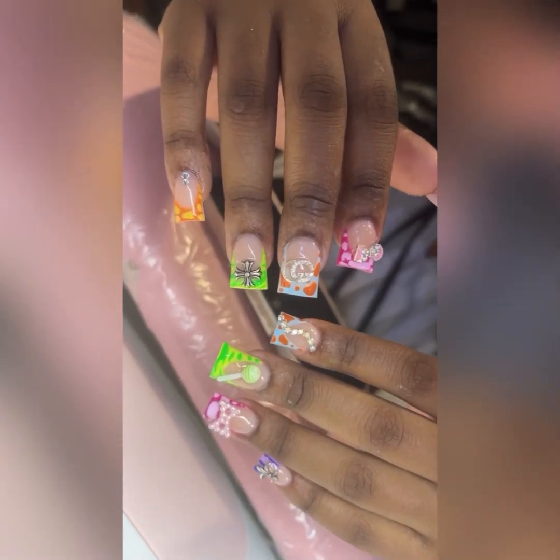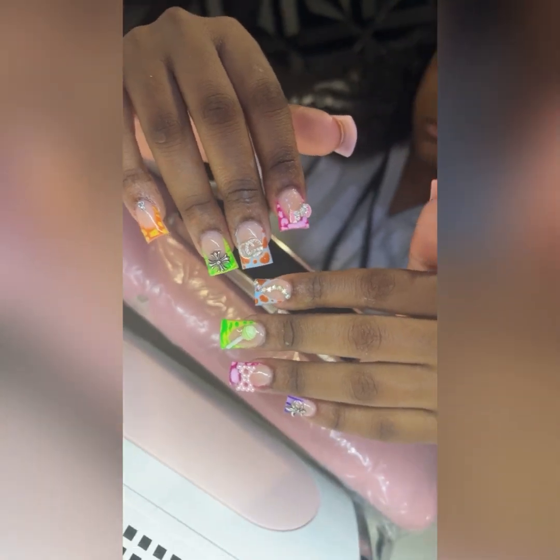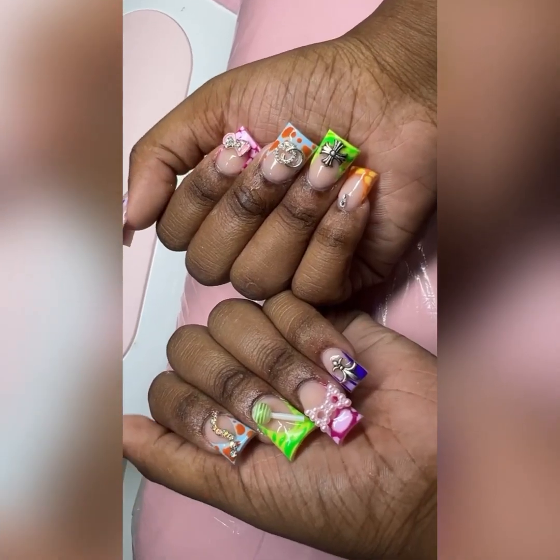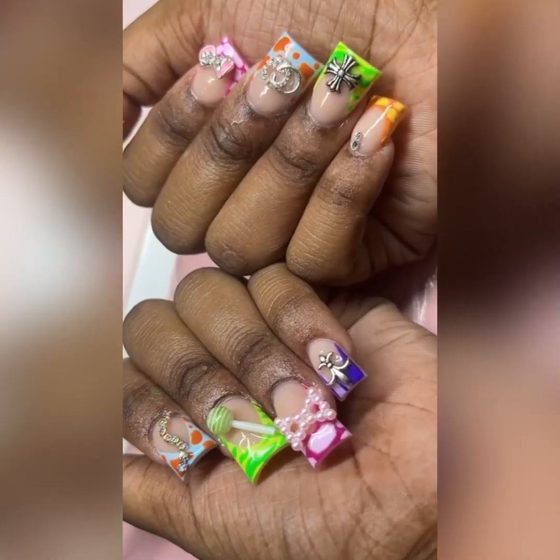And this is how the nails look! I went in and added some charms to give my girl a vibe before she gets on the boat. Comment and subscribe and let me know how I did!